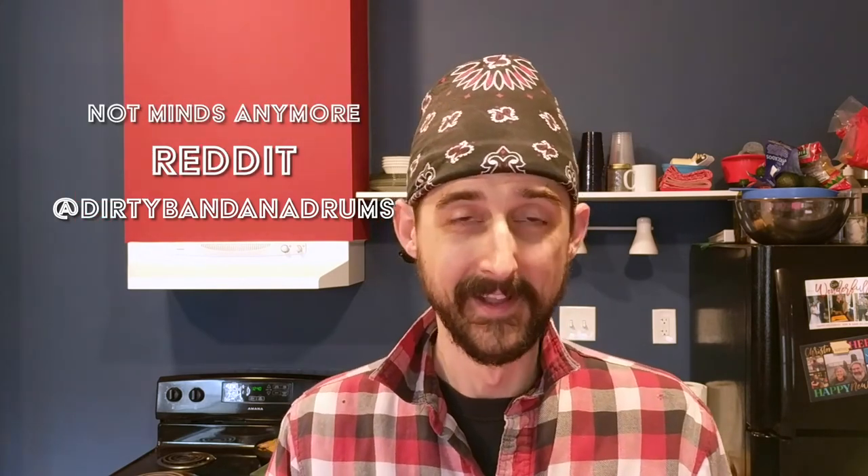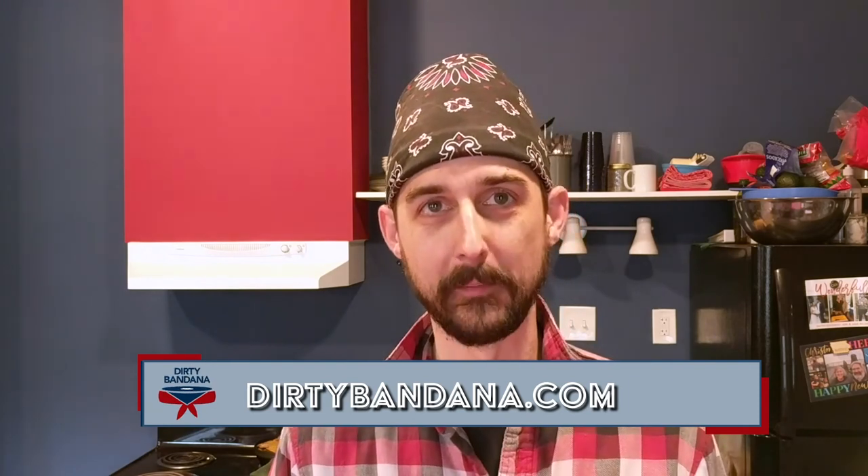If you'd like to follow along and see some actual unboxing videos or catch up with my daily deep dives into every aspect of playing the drums, please like and subscribe below. You can also follow me on Twitter at Dirty Bandana, or over on Mines also at Dirty Bandana, and you can catch all the details for everything about the Oregon Drum Project at dirtybandana.com. That's it, we'll see you all next time!